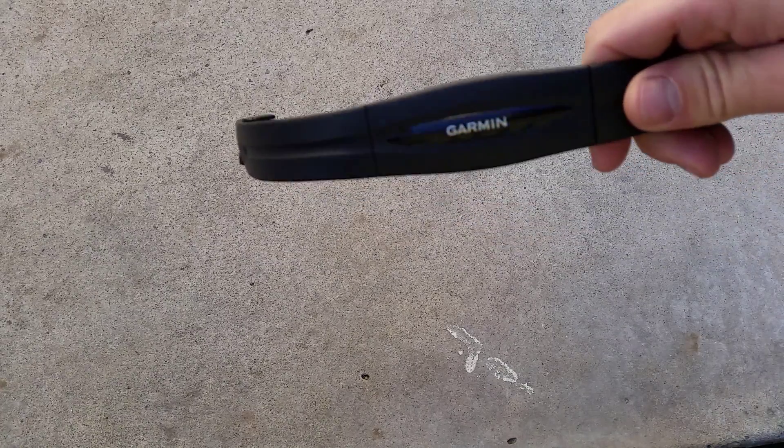Hi, welcome to Ride Alongside. For this week's tip of the week, I'm going to talk to you guys about heart rate monitors.